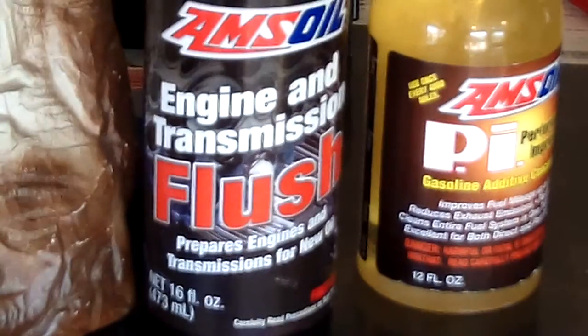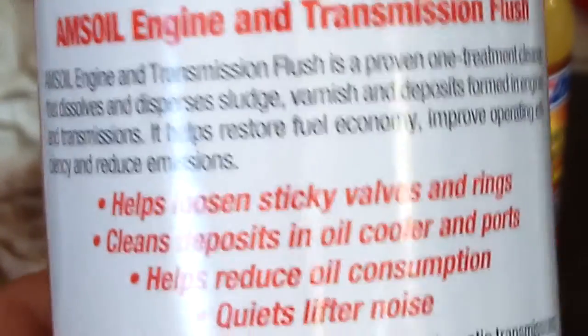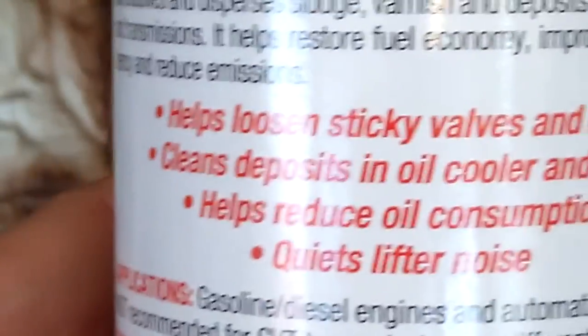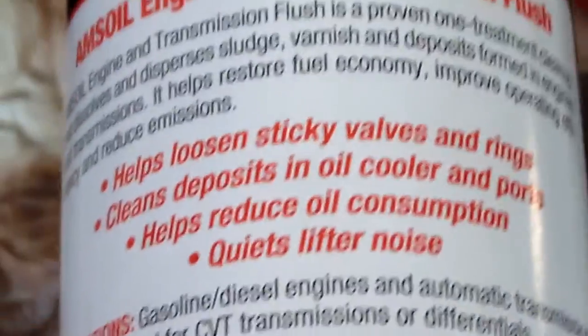This is a non-solvent product. There's no flammability warning because it's detergent-based. In fact, there's nothing in this bottle that's not already in the oil — it's just a more concentrated version. And if you can see this right here: restores fuel economy, improves operating efficiency and reduces emissions, helps loosen sticky valves and rings, cleans deposits in oil cooler or ports, helps reduce oil consumption, and quiets lifter noise. And it really does do all that.